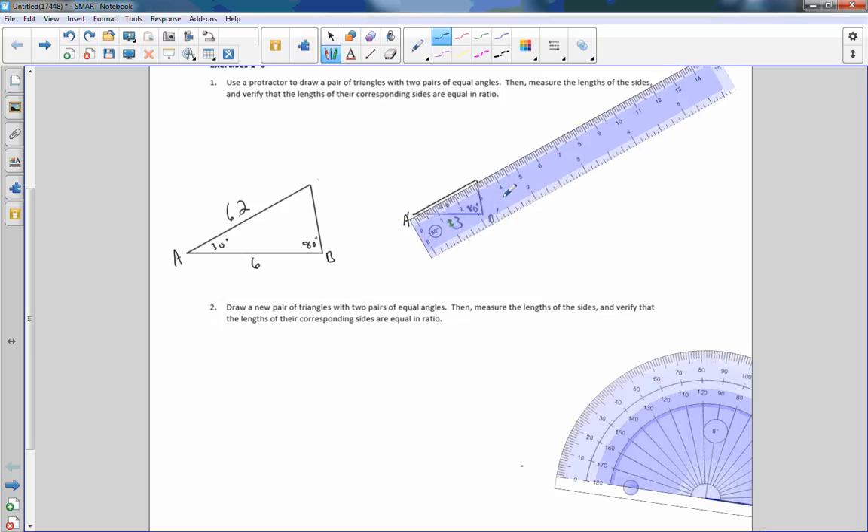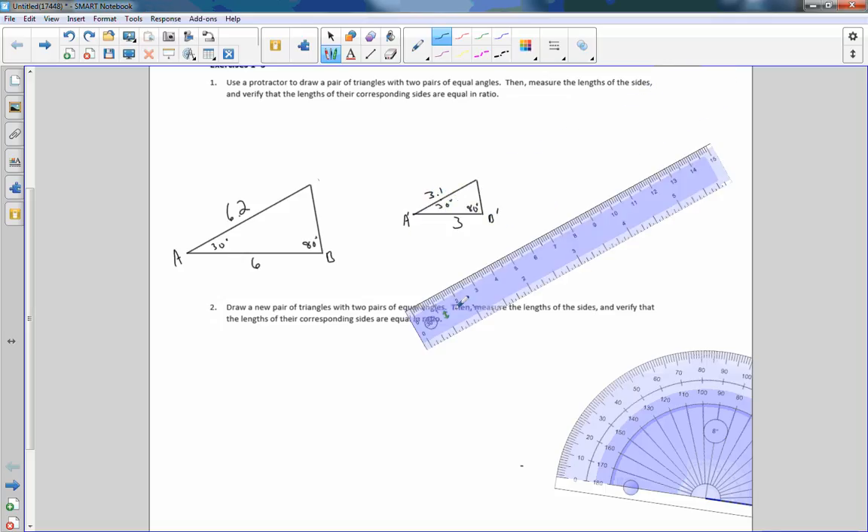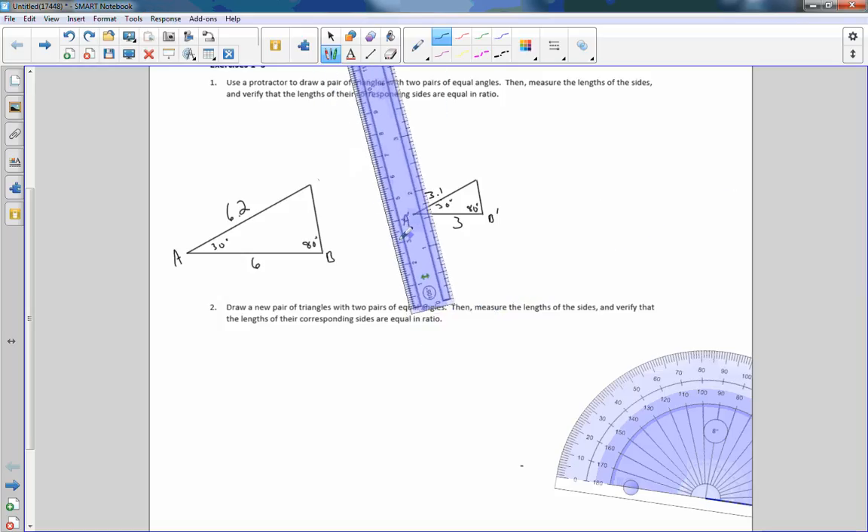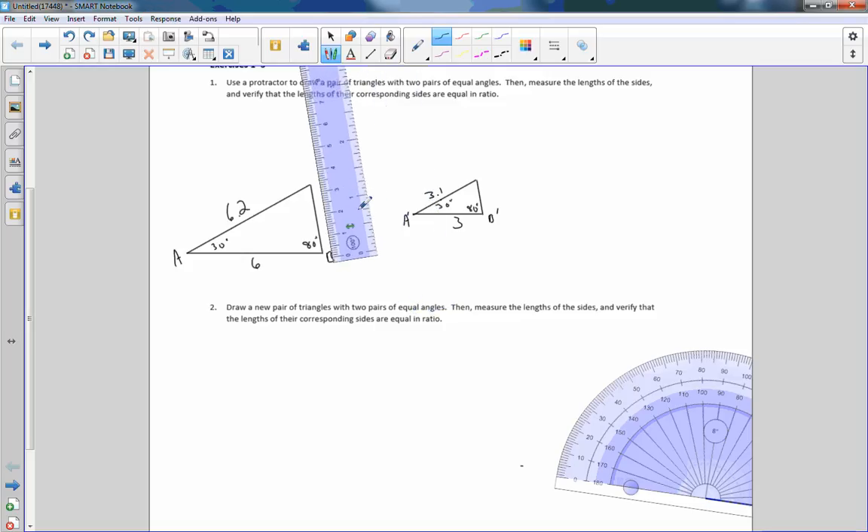So if I come over here and measure this one, get it right on the zero — that is 3.1. Rotate this over to the 100 degrees that we set it at. This is 100 degrees so it'll line up with this side. Put this right at zero, and I'm at 3.1. And then if I move over here, it is 1.55.